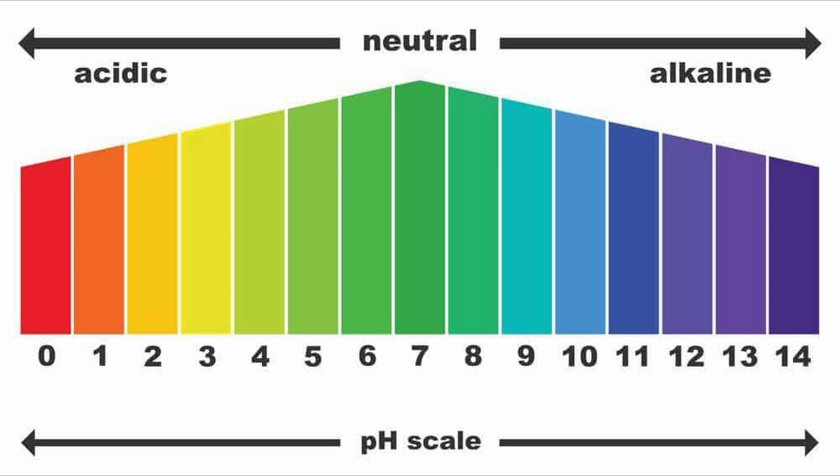Tomato juice would be a pH level of 4, milk a pH of 6, bleach a pH of 13, and caustic soda liquid drain cleaner a pH of 14. Most plants are going to want the pH level of water to be between 6 and 7. Lettuce likes the pH level to be in the 6.5 range, give or take a little bit.